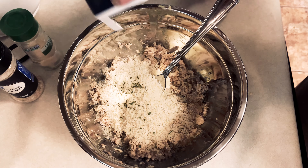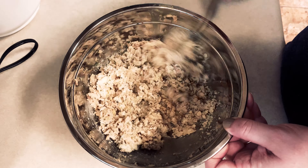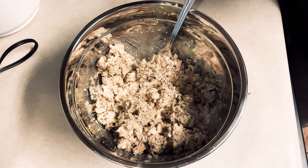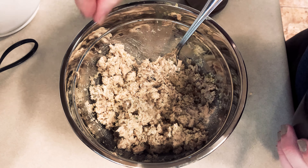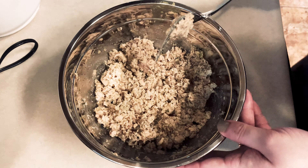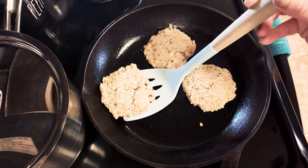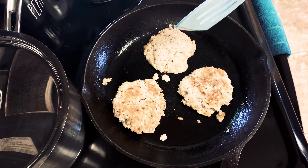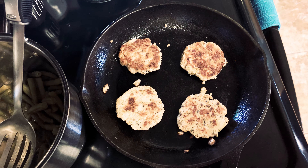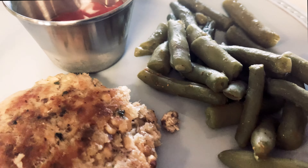Put in about half a cup of panko and mix it up really well, then form patties. Toss in some parsley and salt and pepper. Put the patties in a non-stick or cast iron skillet with some oil heated to about medium heat and flip them when they're good and golden brown.